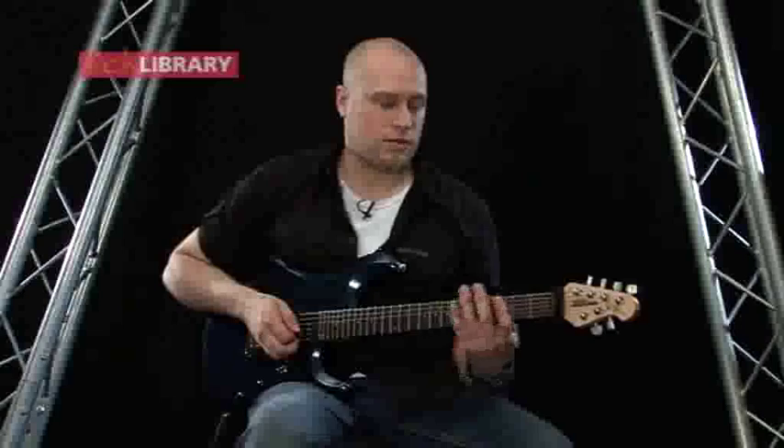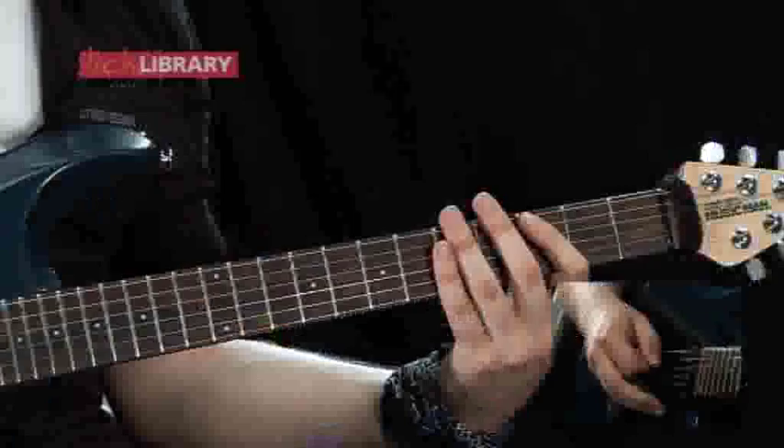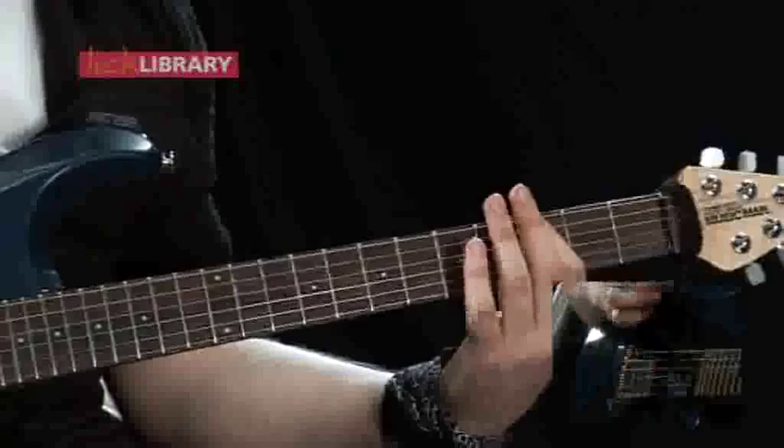The first chord we're going to be looking at is barring across the third fret on the low E and the A string, and we're just going to play a down-up, down-up. Let's see how that sounds.